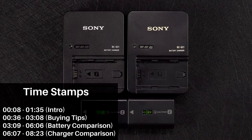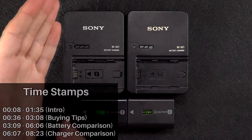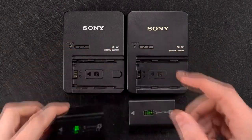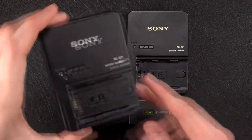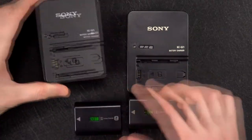Hey everyone, Mikey from Mikey Reviews. In this video I'm going to be showing you how to identify the difference between a genuine and a counterfeit Sony NP-FZ100 battery, but also the BCQZ1 battery charger, which is also for the Z type batteries as we've got here.